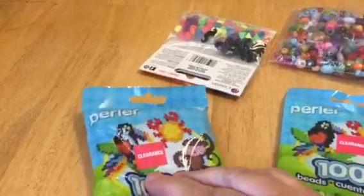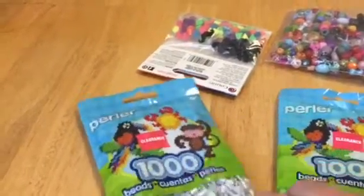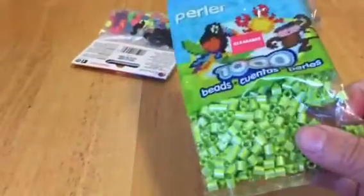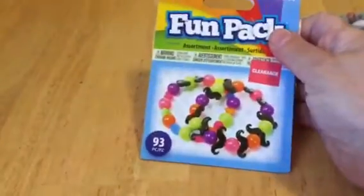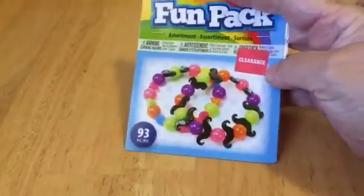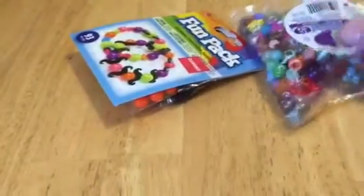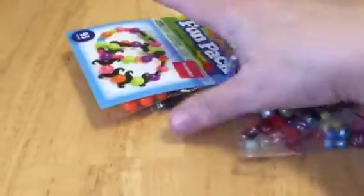I got these Perler beads to take home — they were $0.97 for green and white. Really pretty green. My grandson really loves to put beads, so I'm going to use these. These were on clearance for $0.97, and then these were a dollar — for him to do with beads in the quiet book.